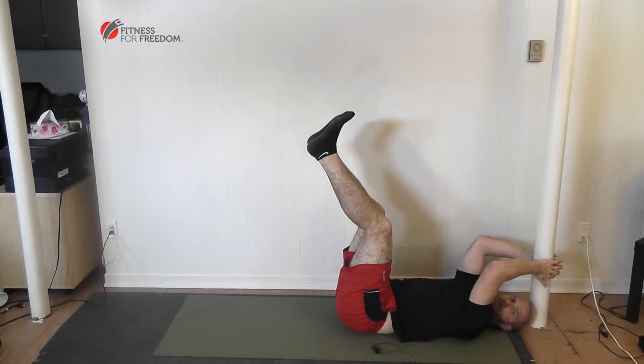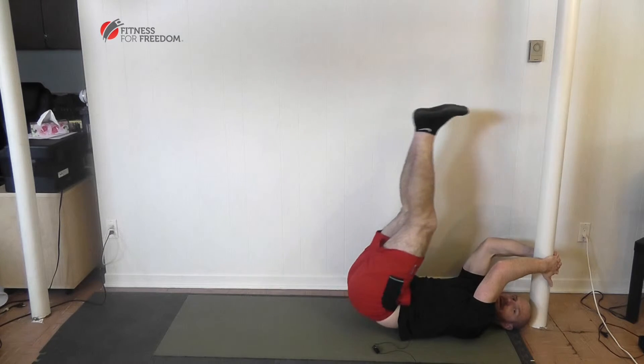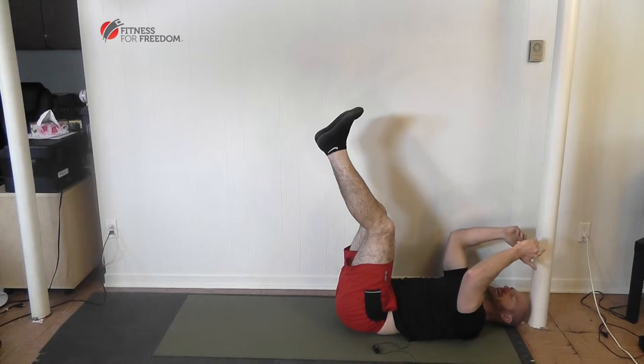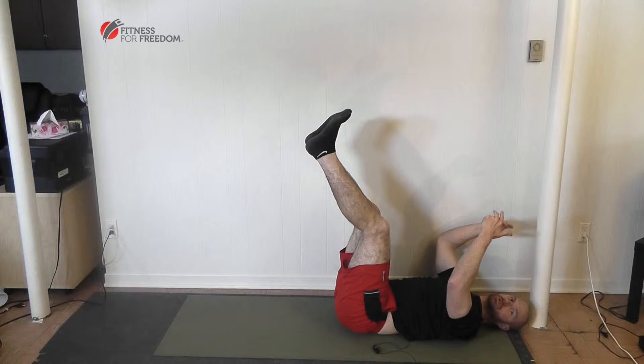A really common problem is that a lot of people will start to swing their legs back. That's not necessarily wrong, but you won't use your abdominal muscles as much as you could be.